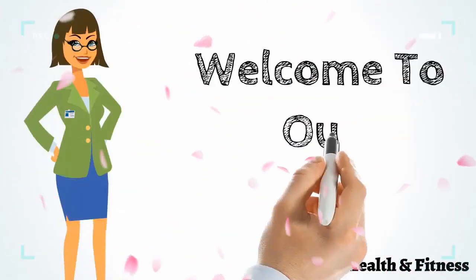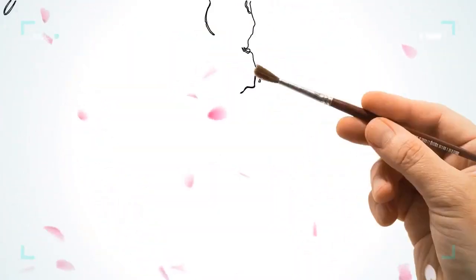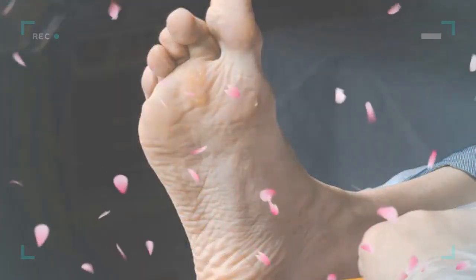Hi everyone, welcome to our channel. Today we will discuss how to remove calluses on feet. Calluses are unpleasant in more ways than one. Not only do you become conscious of letting people see your hands or feet, but performing daily chores also becomes painful.